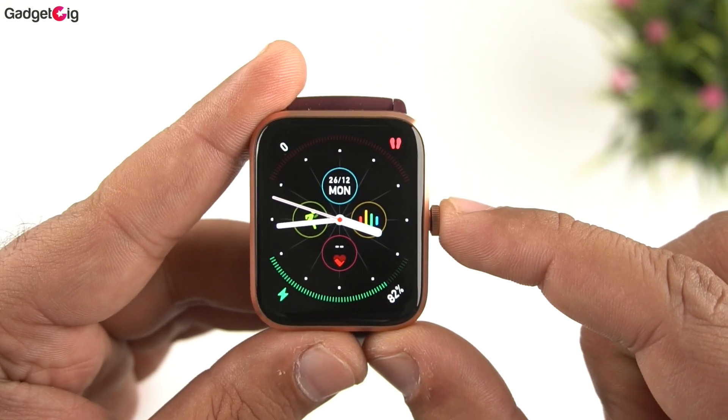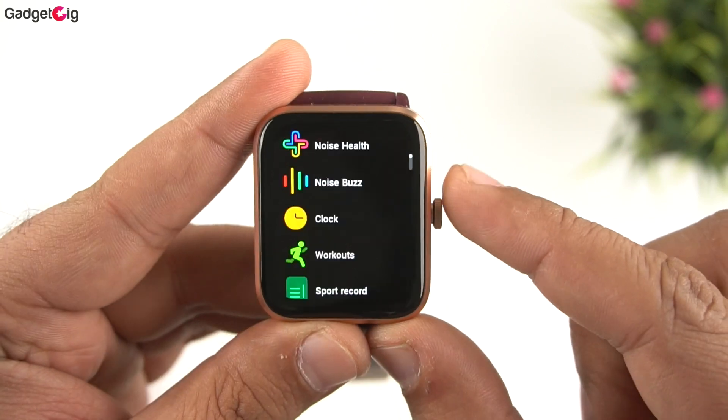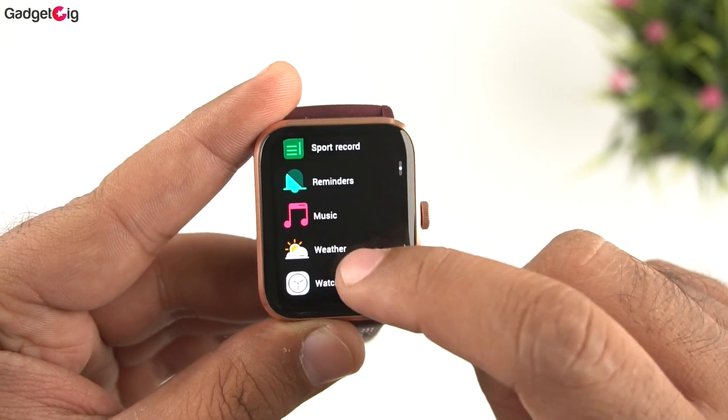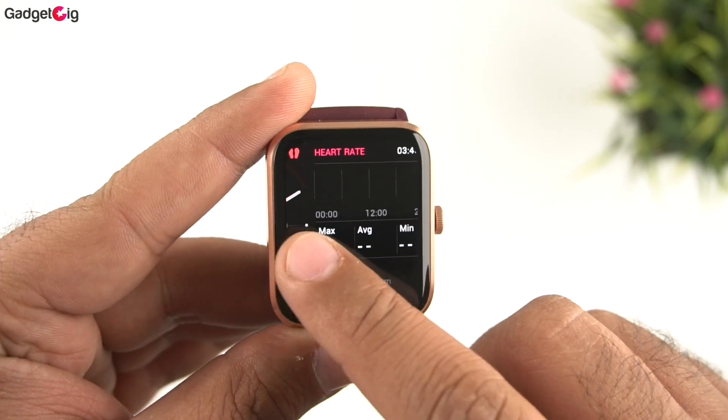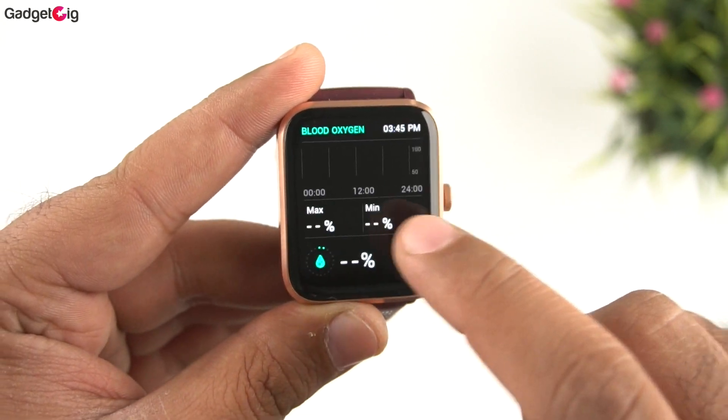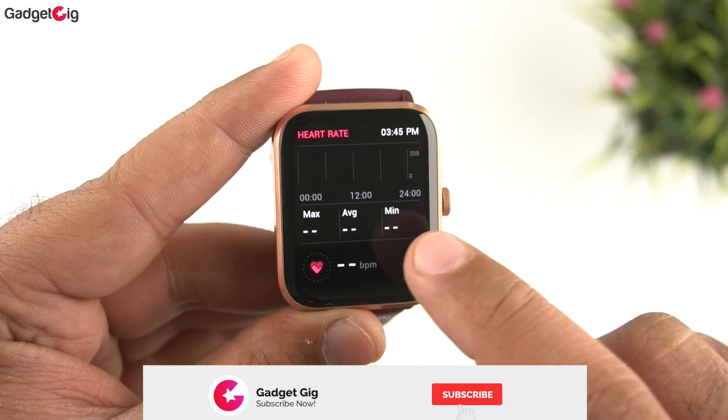To access the main menu, press the crown button once. About the UI — though it's a 60Hz display, there are a few stutters and lags here and there. The display quality is without a doubt very good, but you will notice some minor lags, which I think can be improved with an OTA update. You can also use the crown to navigate the menu.